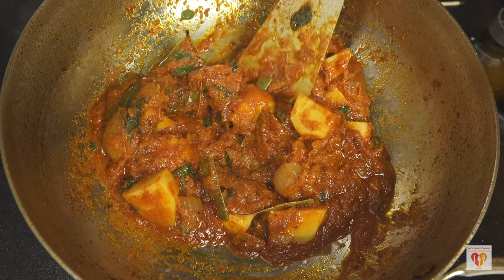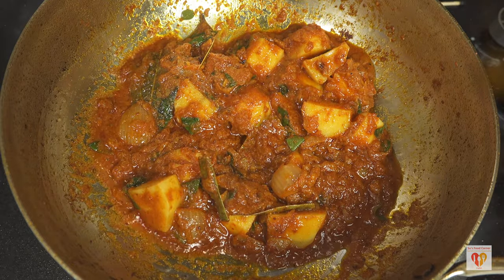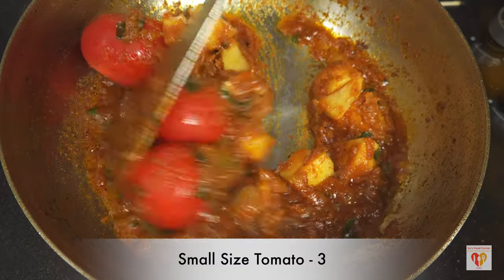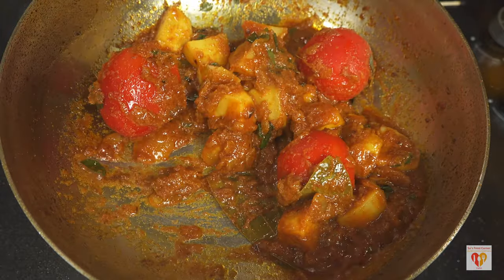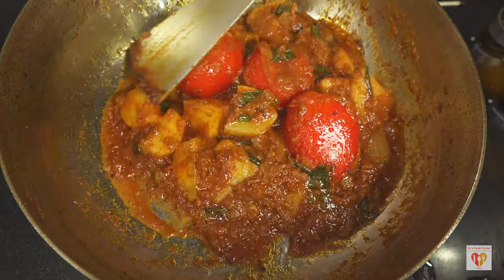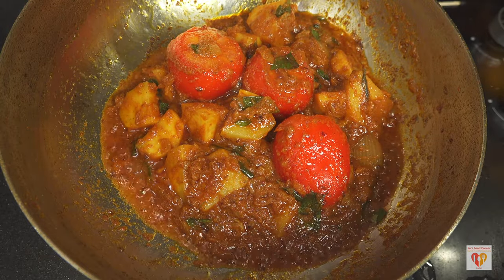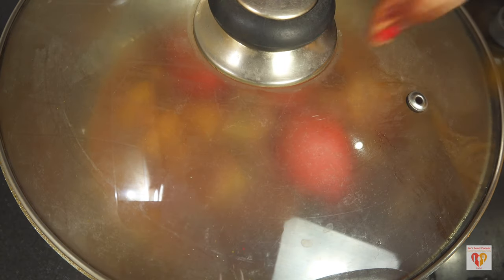This is the street-style version and I'm adding potatoes because I love the taste of potatoes in this gravy. Now I'm adding three small-size tomatoes whole and mixing them with the potatoes. Cook for one minute more. Then reduce the flame to the lowest, add around one to two tablespoons of water, and cover it on low flame for around five to six minutes.